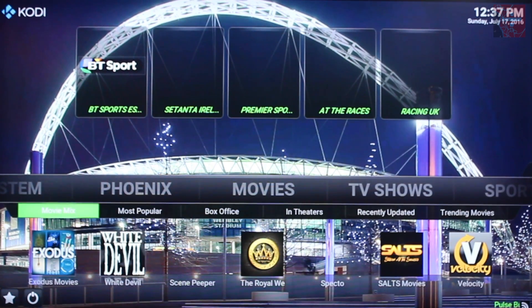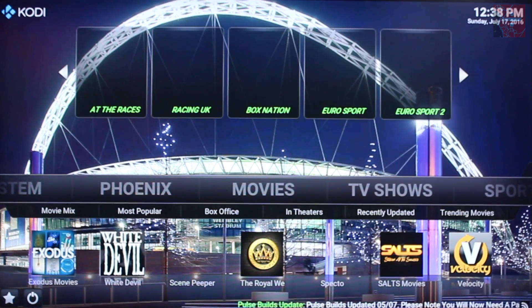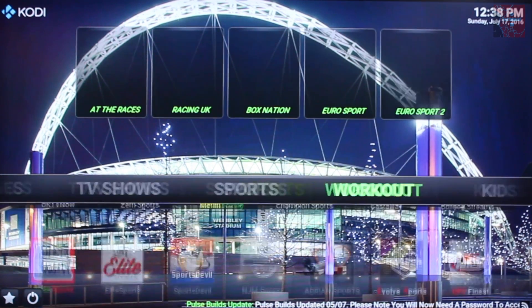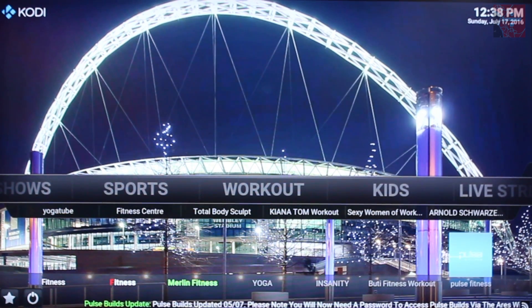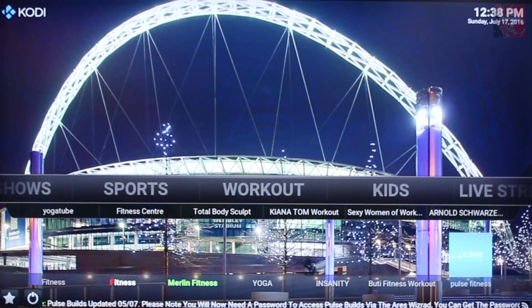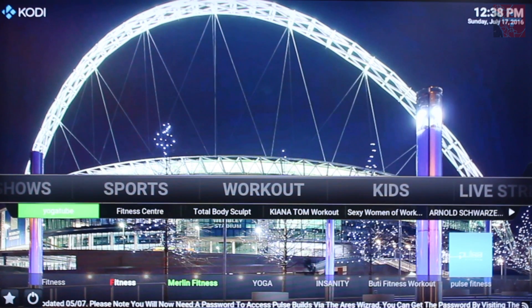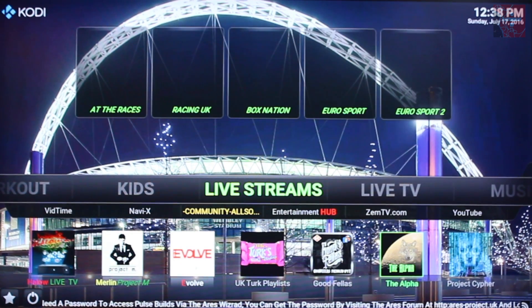Good bunch of tabs here. Movies — similar to the TV tab where you've got Exodus, White Devil, Royal Weez, Salt, Spec 2, Velocity, and one called Scene Pepper which I've not used before. So overall Pulse Duo is pretty impressive, some really good stuff in there — really nice and slick looking. Like I said it's not completely finished building yet, so that's why some of these add-on thumbnails are missing. But I'm sure they'll come on once the update is done.